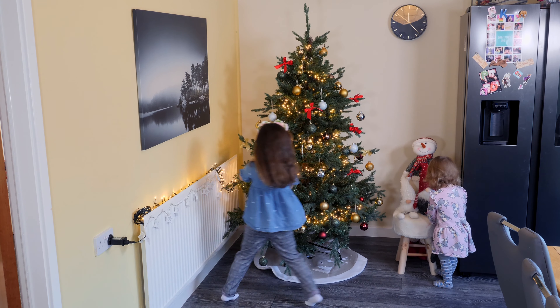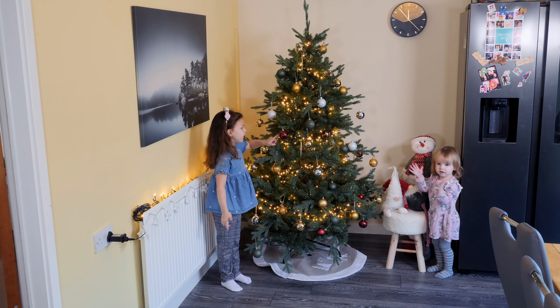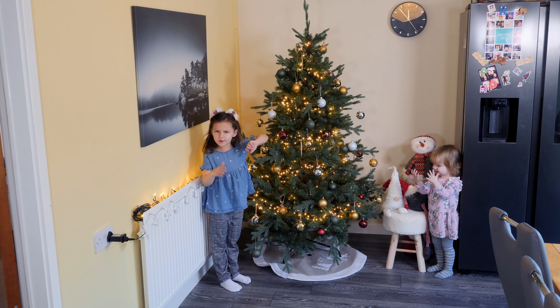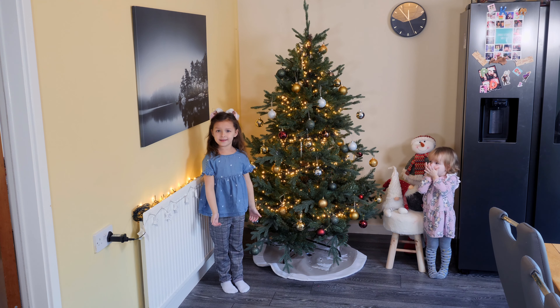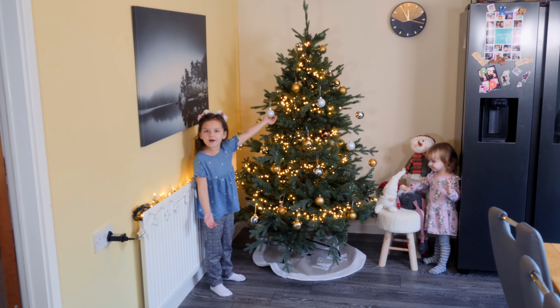So guys, I want to show you how I take my Christmas tree off and it will be step by step. Are you ready to see how I take my Christmas tree off? So let's start.